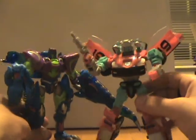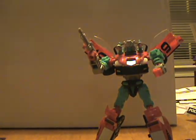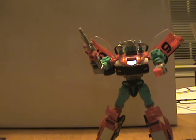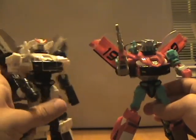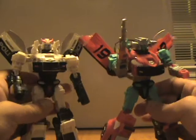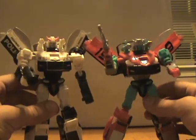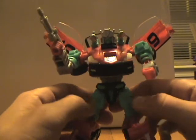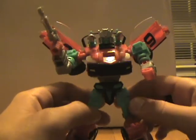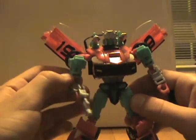Here he is next to his nemesis Cindersaur — these two come in a pack. And here he is next to Prowl. I don't have Prowl's gun; I like to use Bumblebee's twin guns. You can see he's got a lot more paint apps and a lot more shiny colors than Prowl. He's got that G2 crazy color scheme with all kinds of different colors — teal, black, red, white, and silver. Very, very colorful.